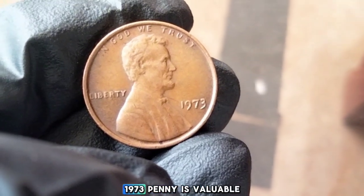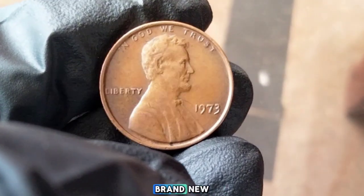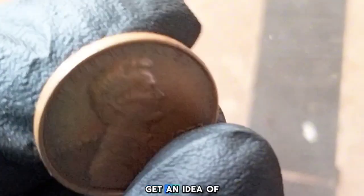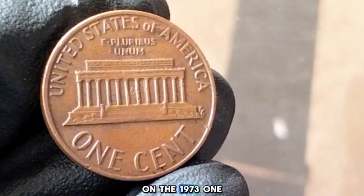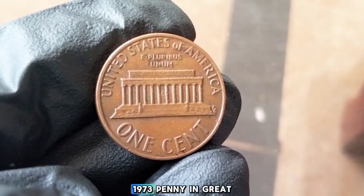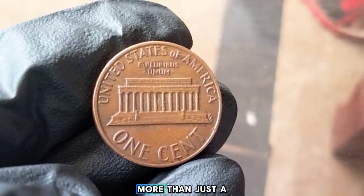To determine if your 1973 penny is valuable, start by checking its condition. If it looks almost brand new, it might be worth sending to a coin grading service. You can also compare it to online resources or coin catalogs to get an idea of its market value. While most of these pennies won't make you rich, they're still a fascinating piece of American history. If you have a 1973 penny in great condition or a rare error coin, it could be worth more than just a cent.